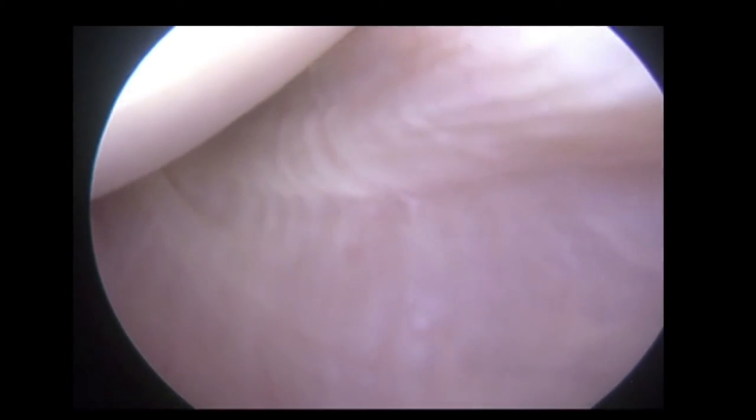We now bring the scope more posteriorly and rotate it down to look inferiorly. As we pass around the head we can see the small bare area. This is normal but is where Hill-Sachs lesions occur. The scope is now dropped into the inferior recess. By abducting and externally rotating the shoulder we can see a band of tissue that appears — that is the posterior inferior glenohumeral ligament.